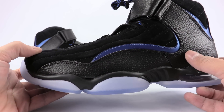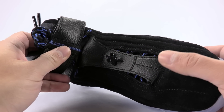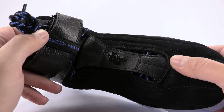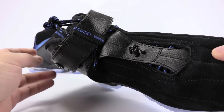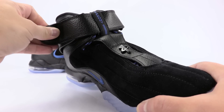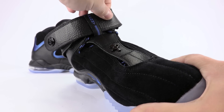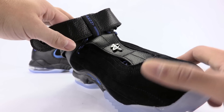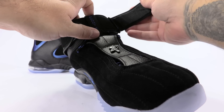All black through the midsole, and then across the tongue we have tumbled leather, and we have Penny's 1-cent branding, and then Penny again across the ankle strap — which I'll undo for you guys real quick. Just kind of, if I can get it undone — slides through like that.